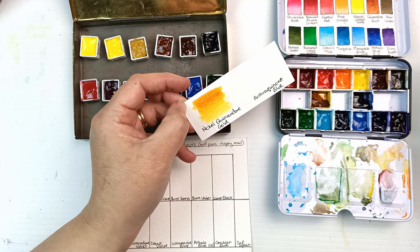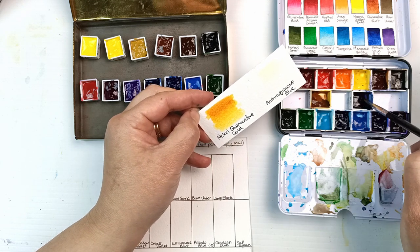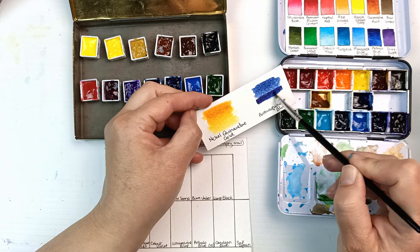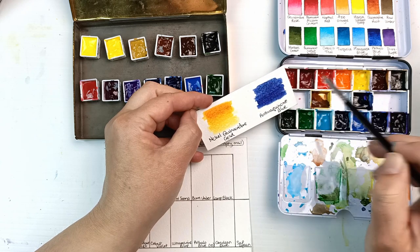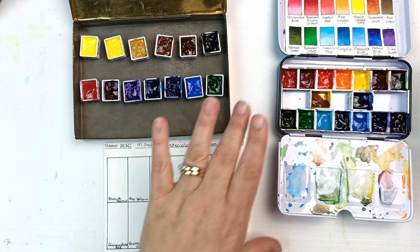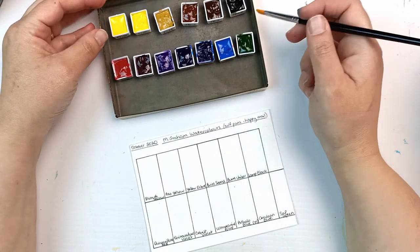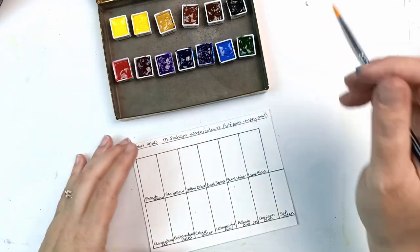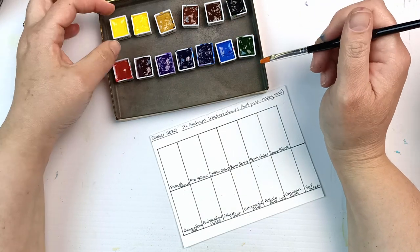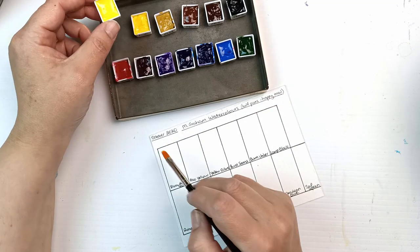So that's nickel quinacridone gold and anthraquinone blue. I'll put some water down with a bigger brush. I don't know what's up with this paper but it is soaking it in. We get the idea, so I'll put those to one side to dry and then swatch out this chart properly. I can't believe how full these are — M Graham paint is not cheap, especially in Australia. That's a lot of paint and it's going to last forever, especially with how amazingly pigmented and saturated M Graham paints are.